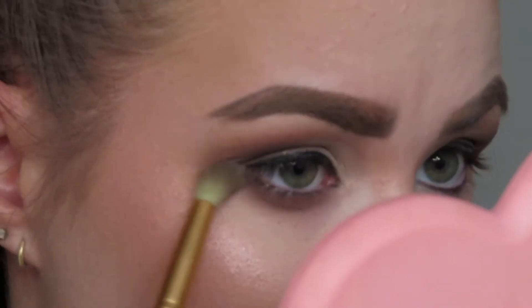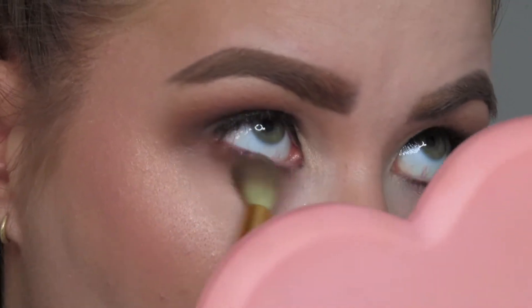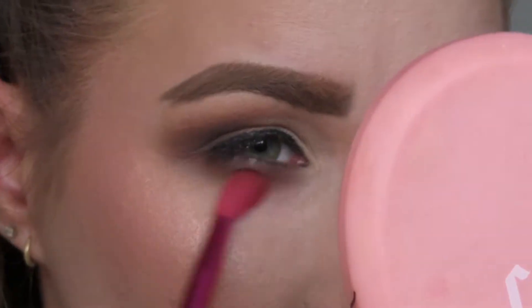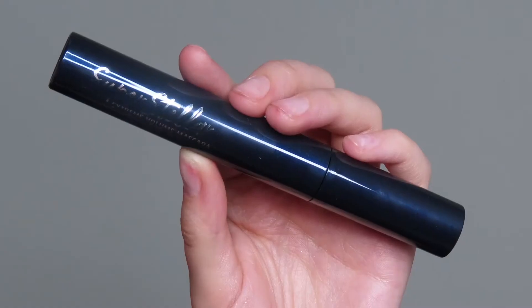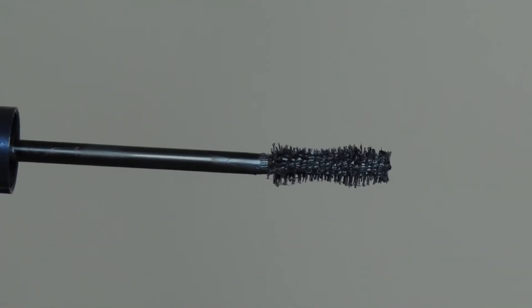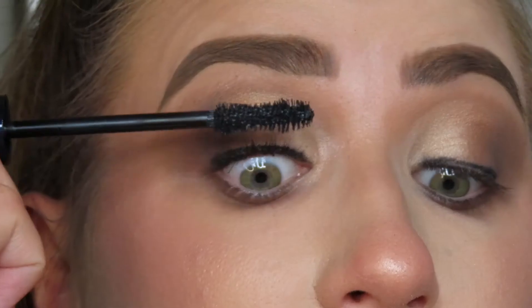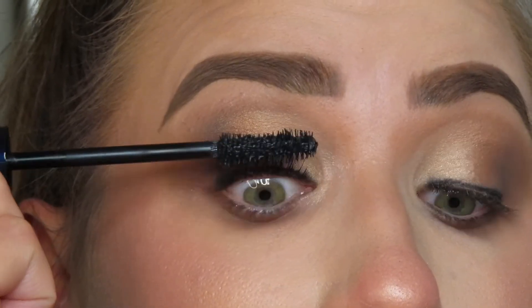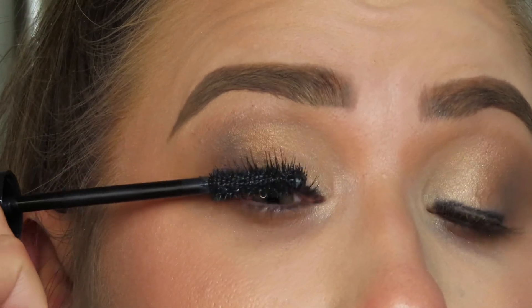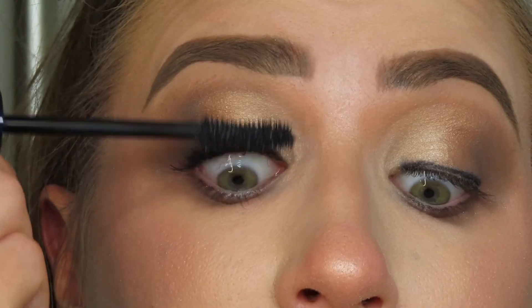Jumping back over to my eyes, I'm going to go back in with that dark brown and smudge it underneath my eyes, then go in with that lighter brown to blend that out. Now I'm going into the Superstellar Mascara. The wand was super bristly, very thick — a brush-tip wand rather than silicone — and it really did lengthen and volumize my lashes, which I was really stoked about. The wand is hourglass shaped, so it really gripped every single lash.